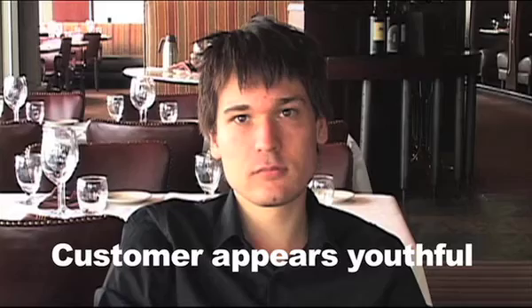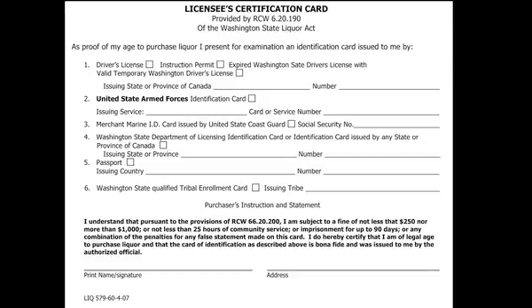But what about those times when you are given an ID by a customer who appears youthful and their ID appears to be valid? You can have them fill out a Licensee Certification Card.